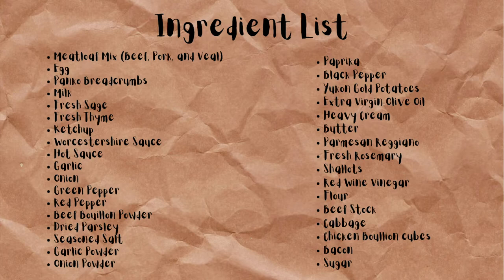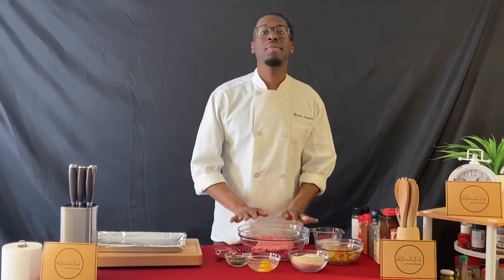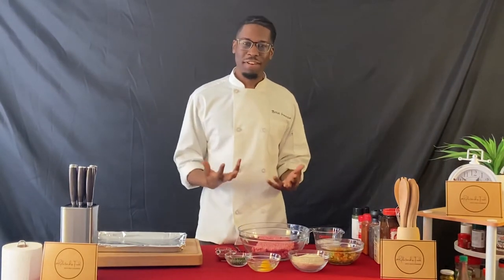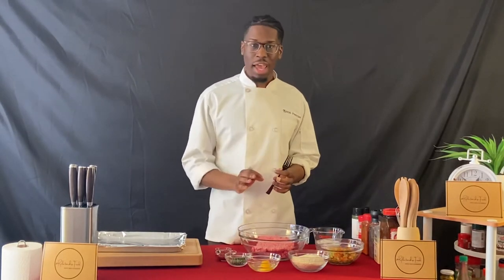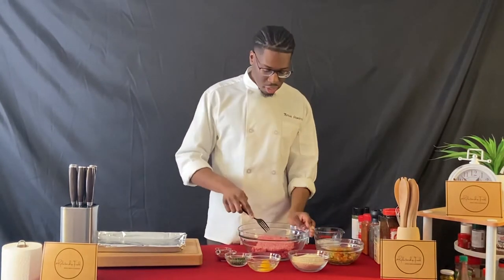I'm going to make a mini meatloaf and pour a shallot garlic gravy on top. What I have here is a meatloaf mix — pork, beef, and veal. Veal is the meat of calves, which adds a different flavor and really helps make this meatloaf good. The key to a good meatloaf is to season it and not over-mix it. If you over-mix it, you get a tough, dense ball of meat, and nobody wants that. First, I'm going to break up the meat with a fork to get a nice broken-up base to start with.